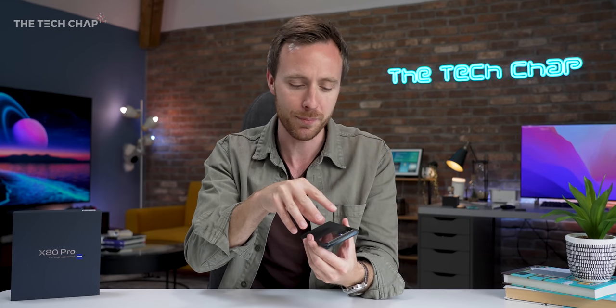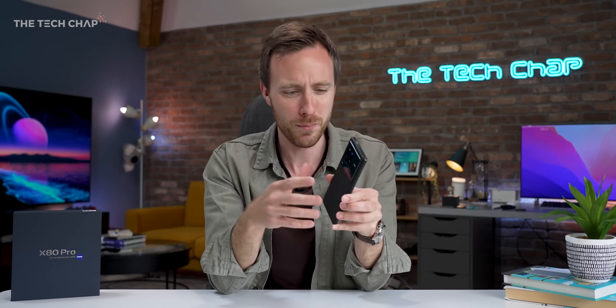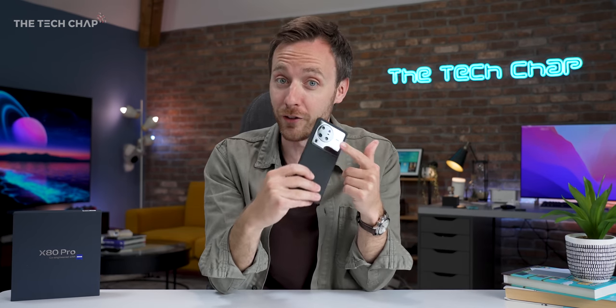It's actually quite refreshing to have a genuine partnership between a phone and a camera brand. It's hard to say exactly how much input they have, but it seems to be a lot more significant than some other phone companies — OnePlus, Hasselblad — which just seems to add some filters and color profiles in a pro mode. This goes an awful lot further.